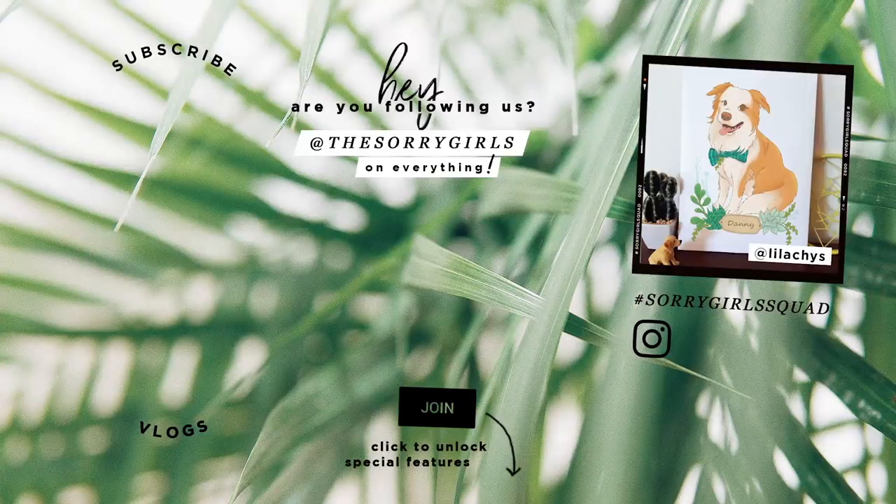Welcome to the end screen. This one isn't exactly a DIY recreation, but I thought it 100% needed a shout out. This gorgeous little portrait of my Danny is so absolutely cute. If you have any art that you've made of us or want to send to us, you can also use the hashtag SorryGirlsSquad to make sure we see it.